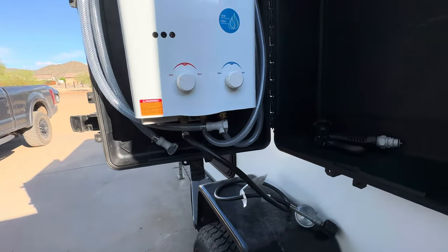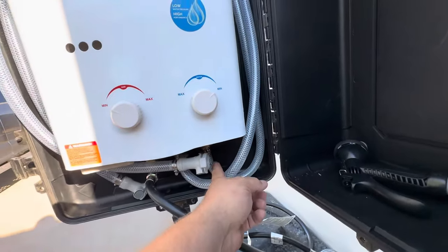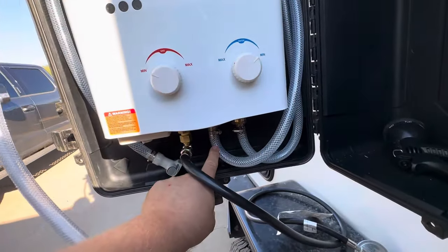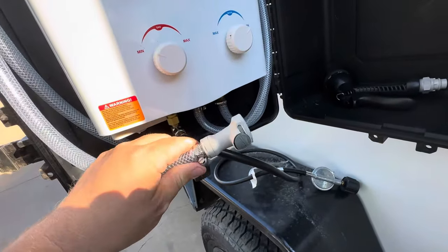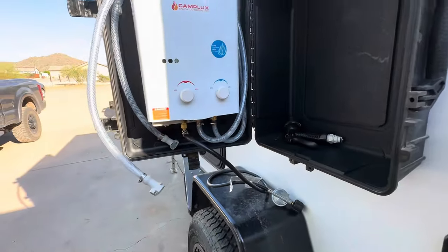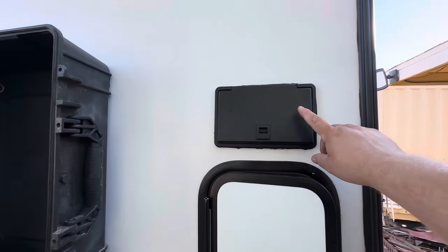For the plumbing I've got this flexible water hose with an inlet here and an outlet here, and on here are these quick-release fittings. The way this will work is on the camper I took an RV outdoor shower box.